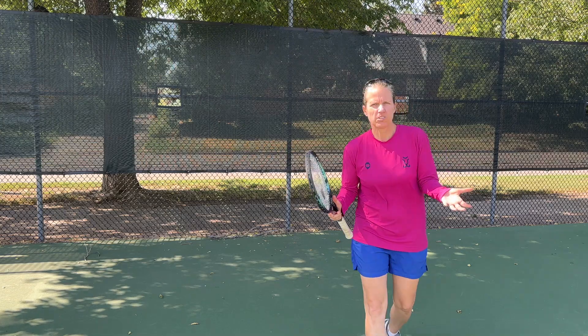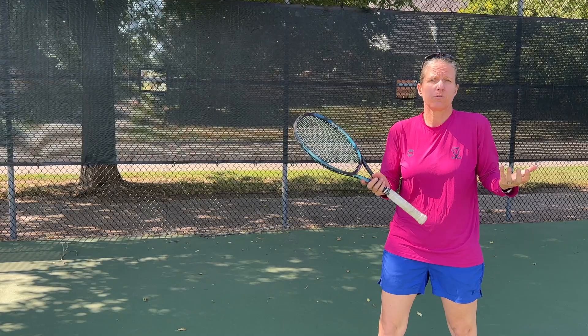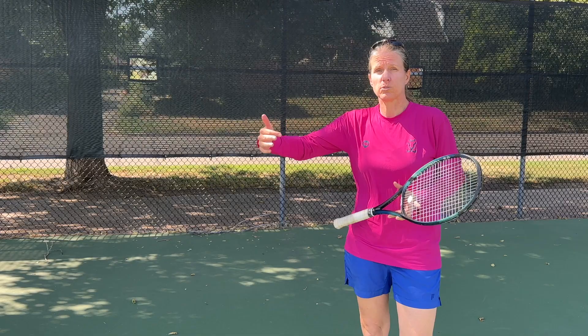Why are you missing your forehands long? Why are they flying out? Short answer is your racket face is open. Wherever the racket face is pointing when you're making contact is where the ball goes, but there are several reasons, and in this video I'm going to show you what those reasons are and of course how to fix them.